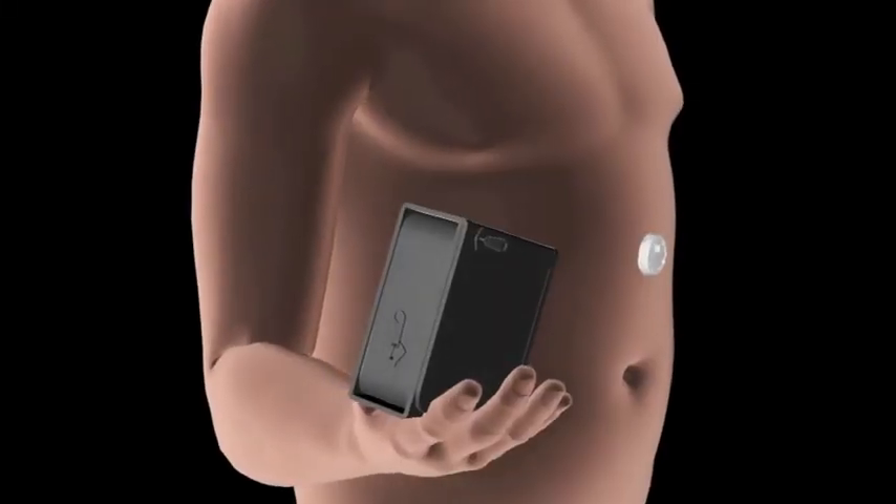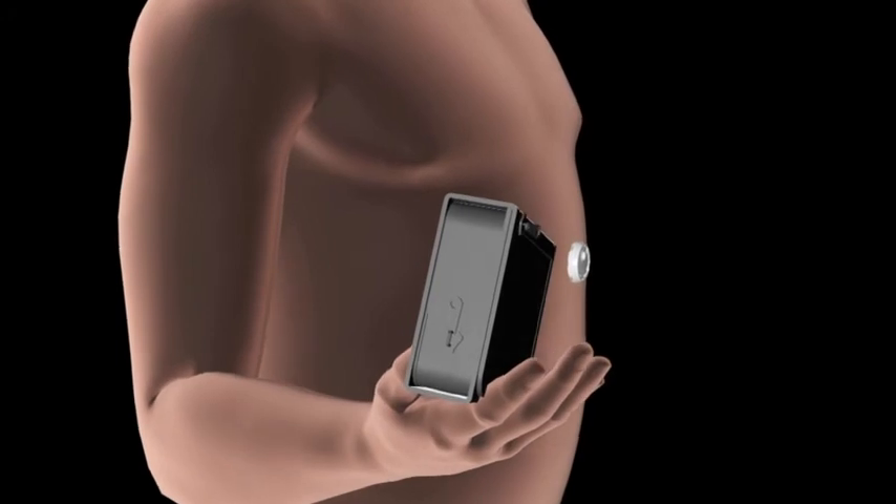Afterwards, the Aspire Assist can be stored back in a small carry bag for your convenience.